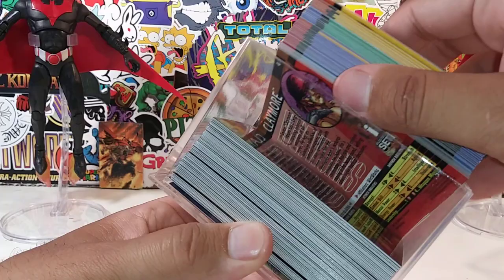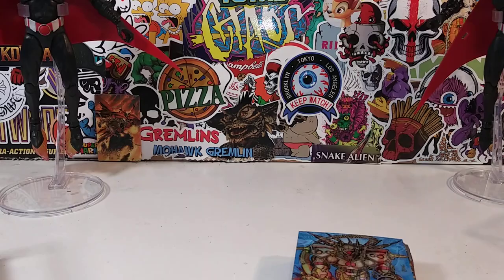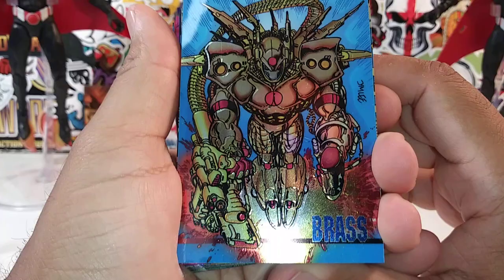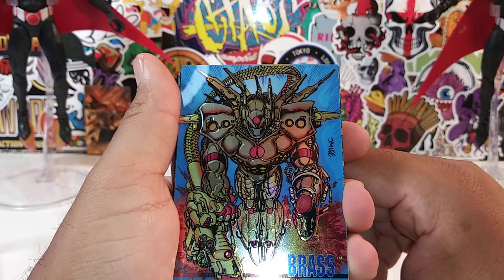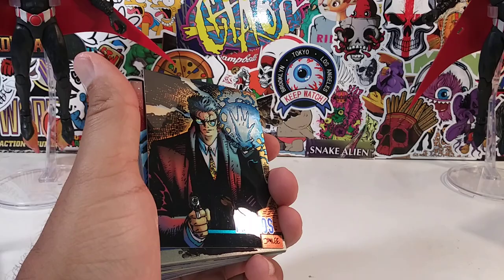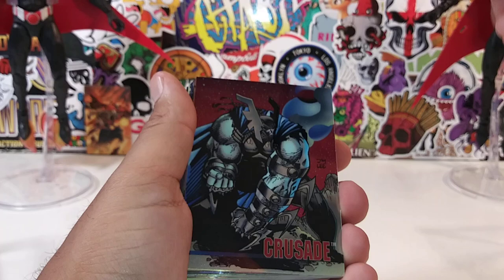All right, so let's start with card number one. If you guys are fans of Image, you'll probably like this. You can see the Jim Lee signature right there — this is Brass, looking so dope. A lot of these characters have never been made into action figure form. I would love to see McFarlane or somebody bring these figures to life. Here's a little read-up on Brass if you're interested — he is number one. This is going to be a long video. Here is Mythos, another Jim Lee inspired artwork.